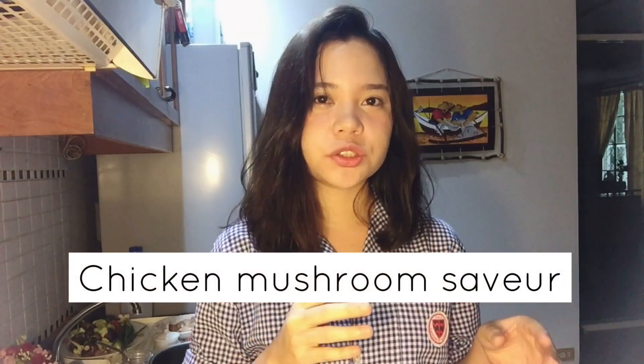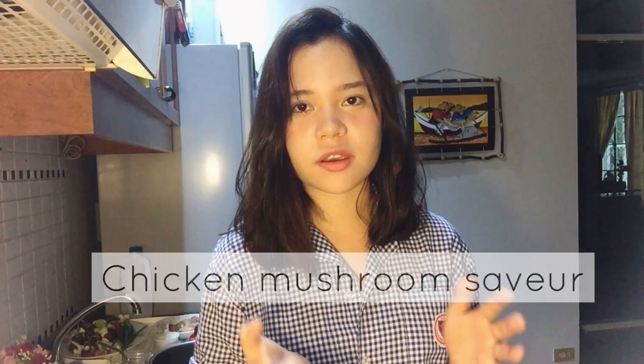Hey guys, welcome to another video. Today I'm going to be making chicken mushroom savour, which translated in English is like a stew but with cheese and chili combining together. This is a very experimental type of dish and I love cooking and trying new things, so I thought I'd show you how to make this recipe. Let's get started.